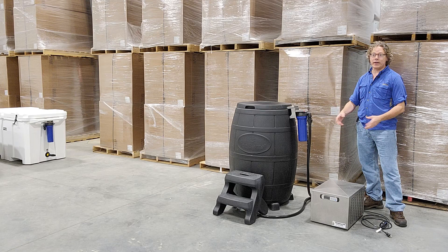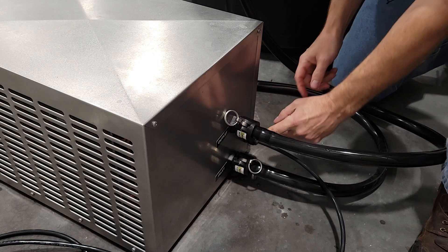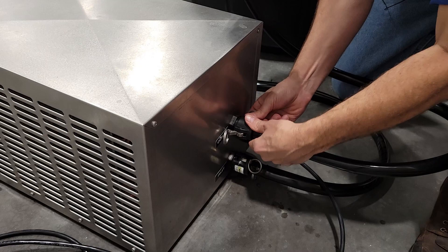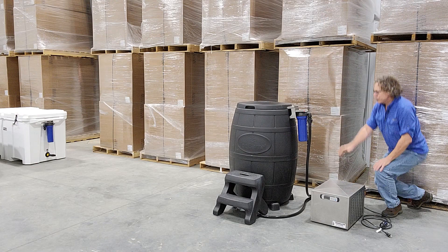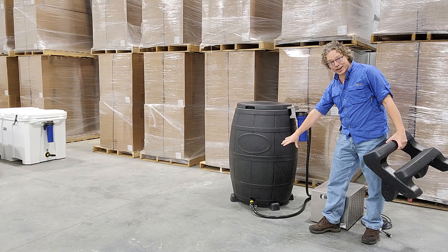Another awesome thing about this chiller is that they have the inlet and outlet on the back and there is a quick disconnect. This is the easiest possible setup you can have with any kind of connection — from a hose to a chiller. It does not get any easier. As far as getting the inlet and outlet to the ice barrel, we're going to take the water out of the drain, which is what we've been doing previously. However, they've also got this quick disconnect hose so you're not having to fiddle with plumbing, fittings, or adapters.